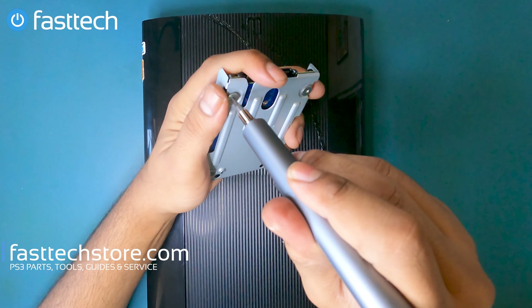Next up is the power supply. There are a couple of screws that hold it in. There's also a cable that we're going to grab, wiggle, and lift up — get that cable out of the way — and then we can lift the power supply out. That's the power supply right there; it's model ADP-160AR.